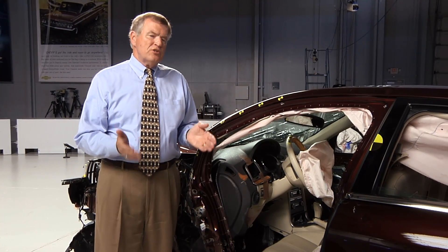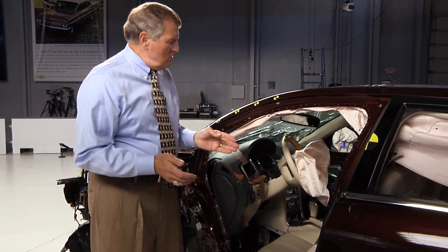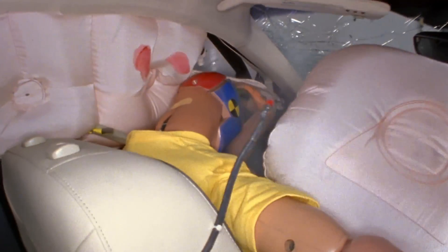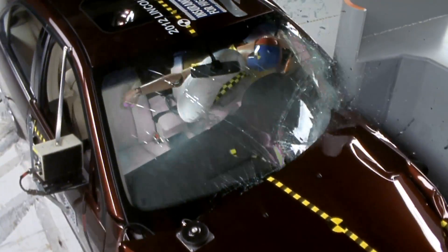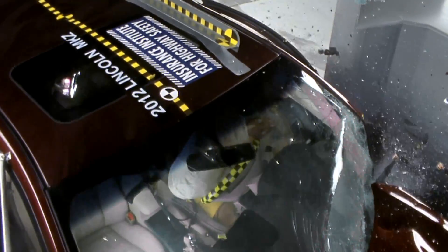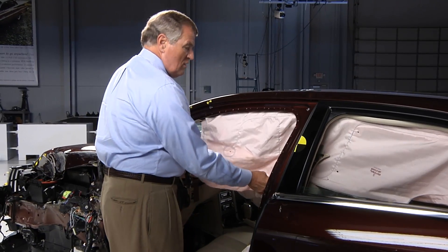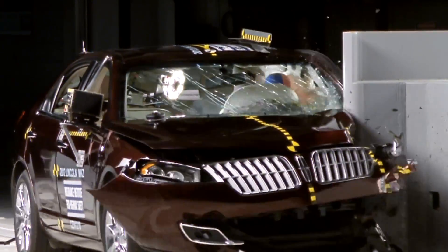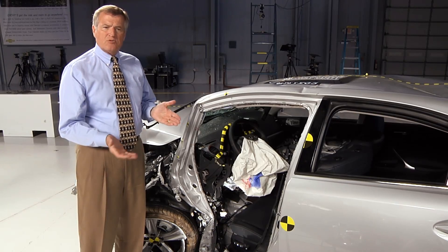Drivers' heads and chests are particularly at risk in small overlap crashes because the steering wheel and the driver airbag can sometimes move out of position. In this Lincoln MKZ, the dummy's head didn't even touch the airbag. In addition, head injury risk is increased if the side curtain doesn't deploy, or it deploys but doesn't come far enough forward to protect the head from hitting hard structure.